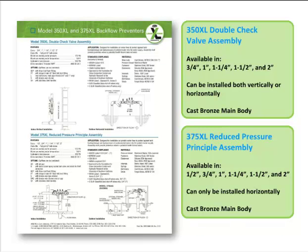The back of the Model 350XL and 375XL sell sheet highlights some of the key specification requirements. The Model 350XL ranges from ¾ inch to 2 inch, whereas the Model 375XL ranges from ½ inch to 2 inch. Different options are available for both models, including the blowout flush fitting and the black fusion epoxy coating, as discussed previously. Application standards and materials are provided as well as a comprehensive list of compliance standards. Installation drawings are also depicted, including typical indoor and outdoor installations.